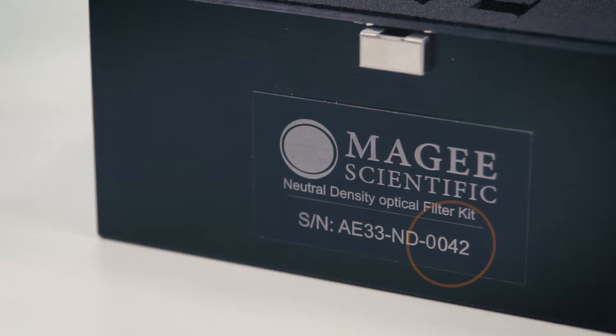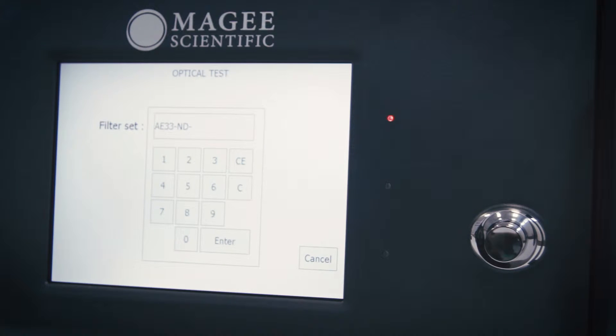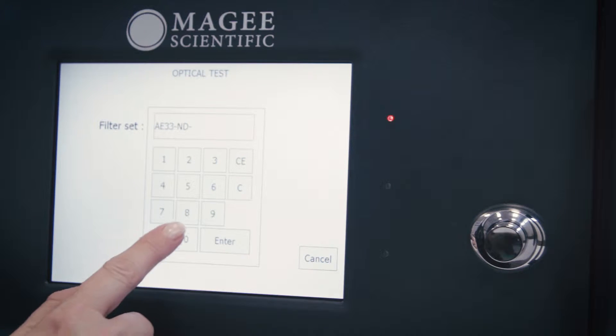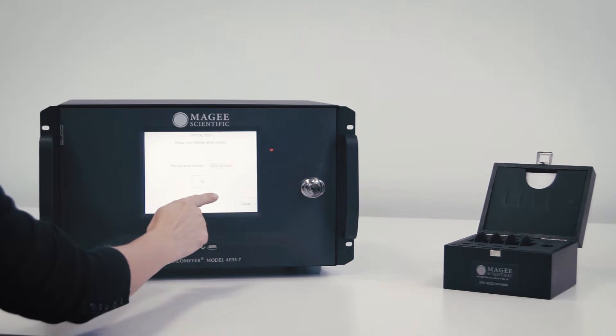A new screen appears asking you for the ND Kit serial number. Press the input box field and enter the serial number of the ND Kit. Confirm by pressing the Enter and OK buttons.